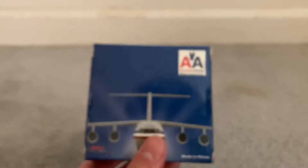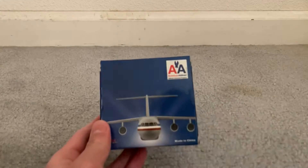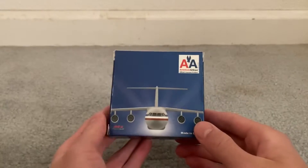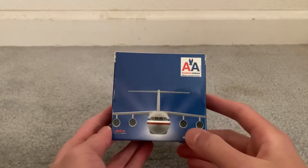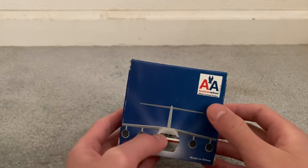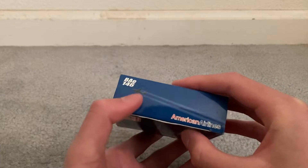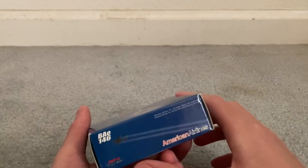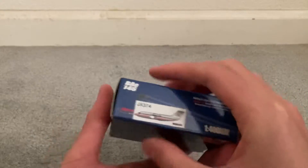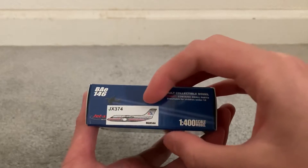My camera's having focusing issues for whatever reason. Made in China, CGI, American Airlines — official licensed product. Inside it's showing the BAE146 flying in the sky, American Airlines, JEDAX, BAE146. Same thing all around basically, except for this side.